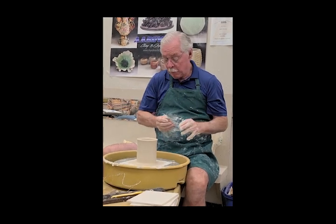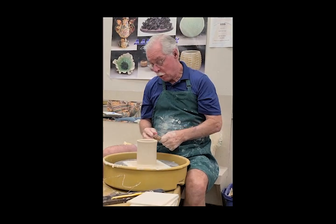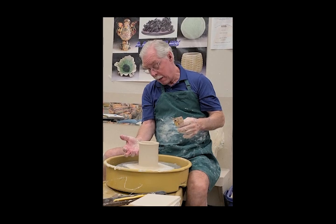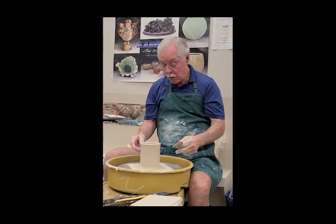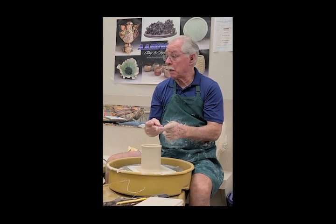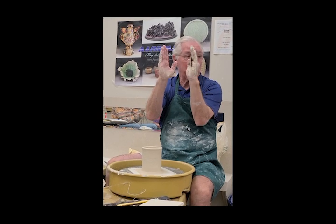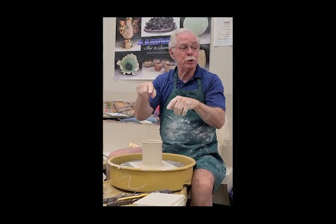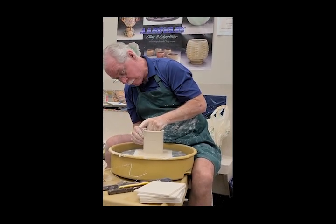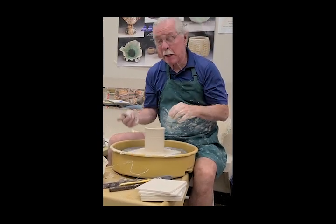You want to think about dividing the pot into halves or thirds — certainly no less than thirds. So about half can be the body and half the neck, meaning that whole top section is what you'll bring in. Or you can do two-thirds body and one-third neck. Two-thirds is probably about right.